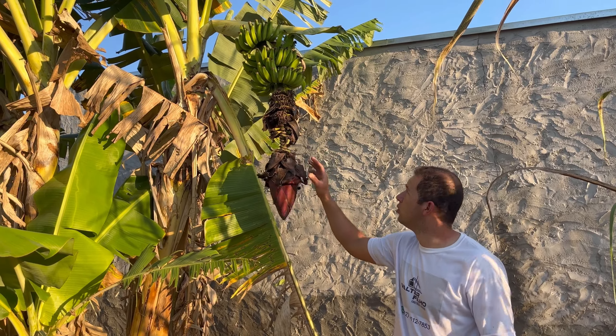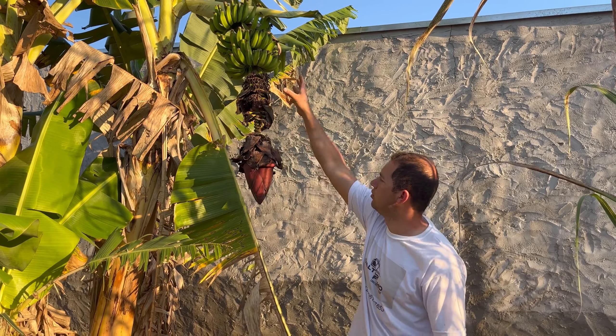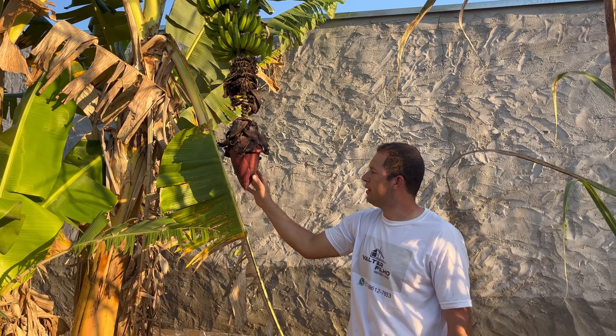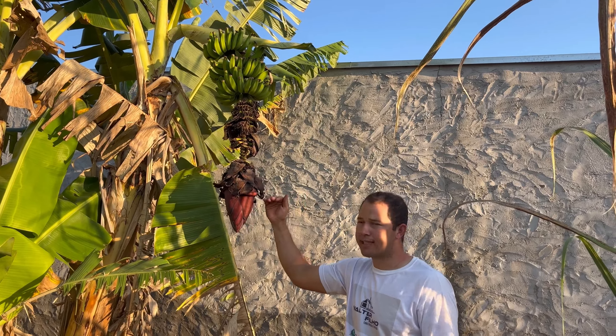So, in about a month I will cut it, because then it will be fully ripened. Why? So it does not take the vitamins away from the cacho. You have to cut this here too — when the time comes, you will have to cut it once it is ripened.